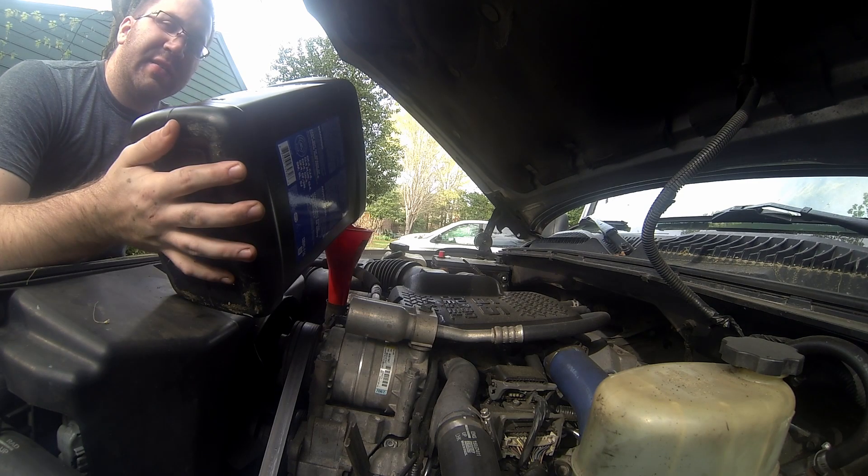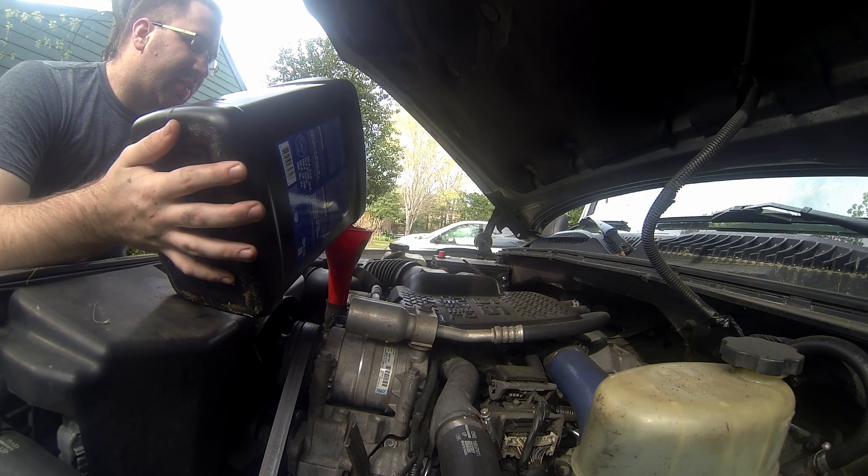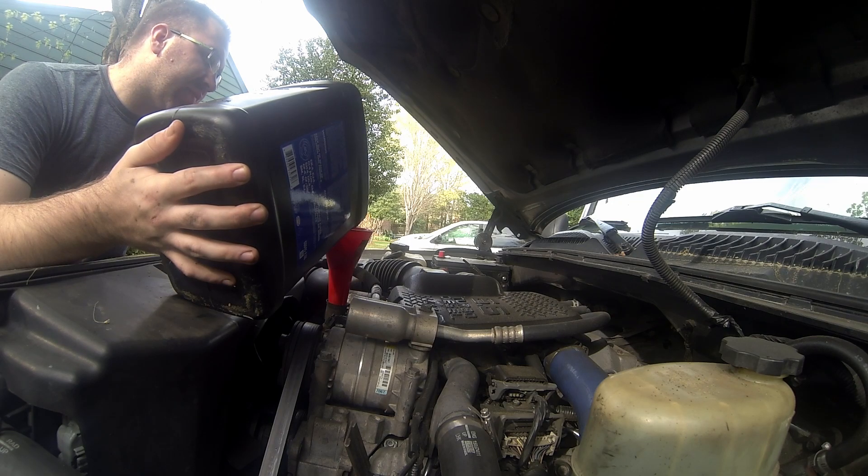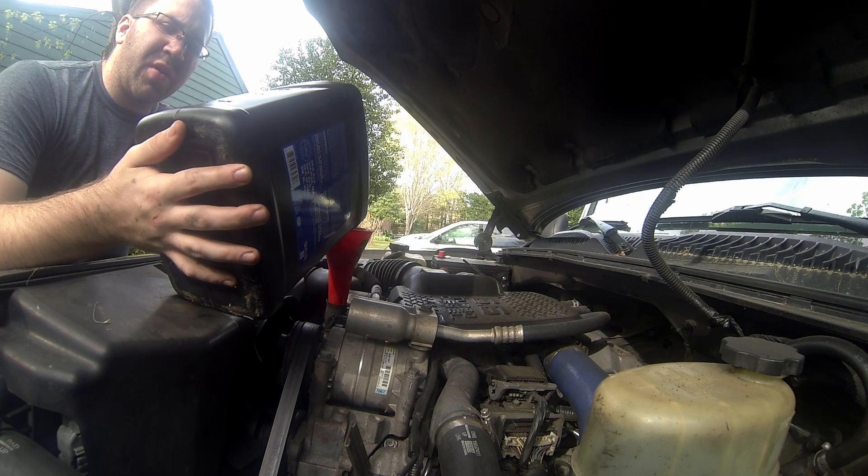The nice thing is that you can basically dump the entire two and a half gallons in with the drain valve, because if you're over full you just drain a little bit out. I've done this before in this truck where two and a half gallons just with the filter is the perfect amount — it fills it right up to about the three-quarter mark on the dipstick.